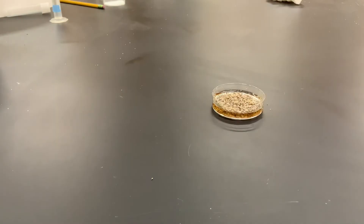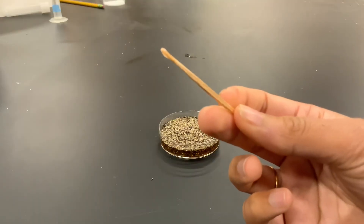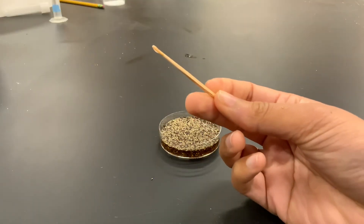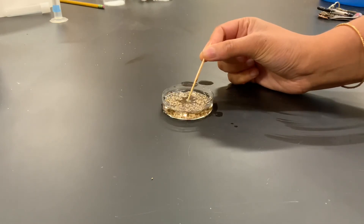Next, I'm going to take a toothpick which has been dipped in dish soap on one end and then I'm going to touch the surface of the pepper with this end.